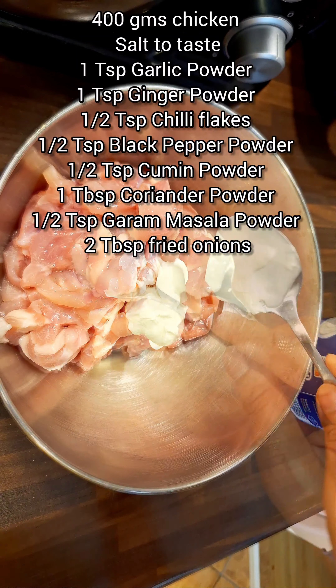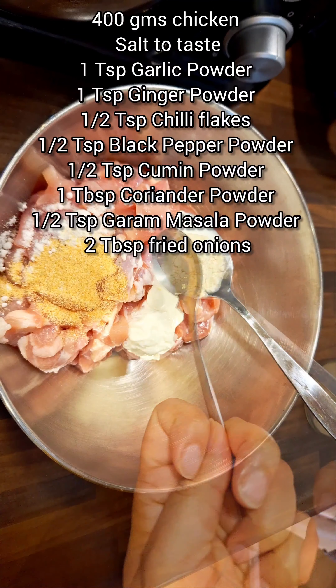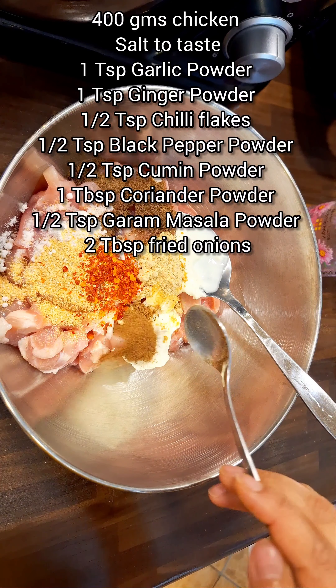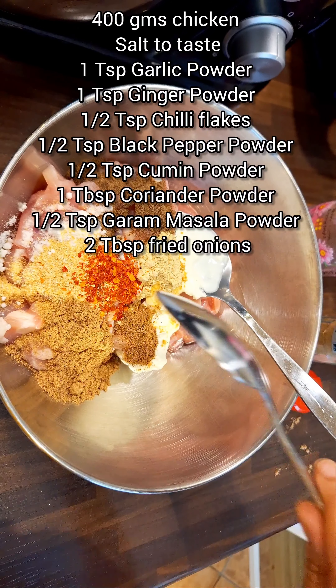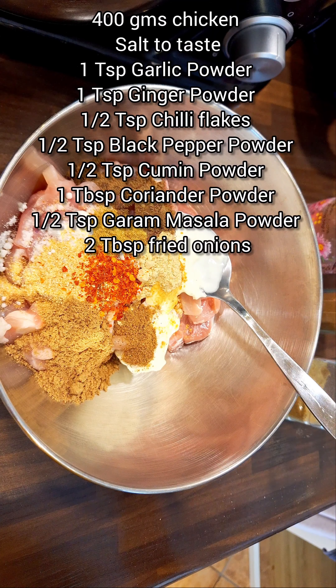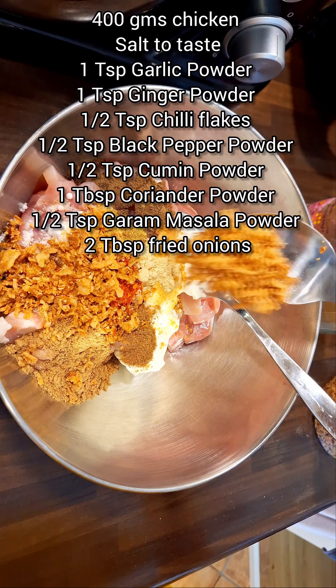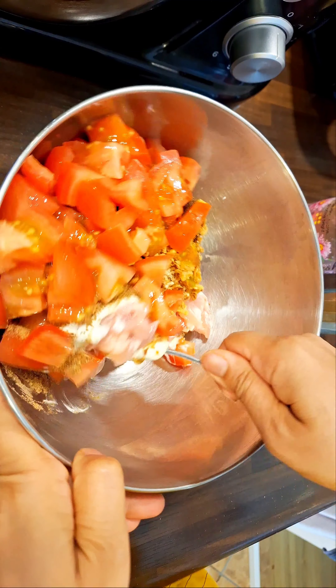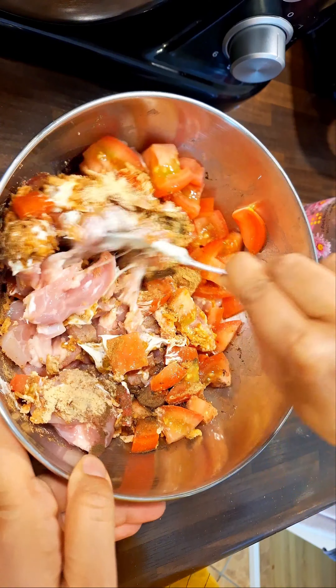First, we start with 400 grams of chicken. To this, we add 1 teaspoon each of garlic powder, ginger powder, and chili flakes, followed by half a teaspoon each of black pepper powder, cumin powder, and garam masala powder, and 1 tablespoon of coriander powder, 2 tablespoons of fried onions, and 2 medium tomatoes.